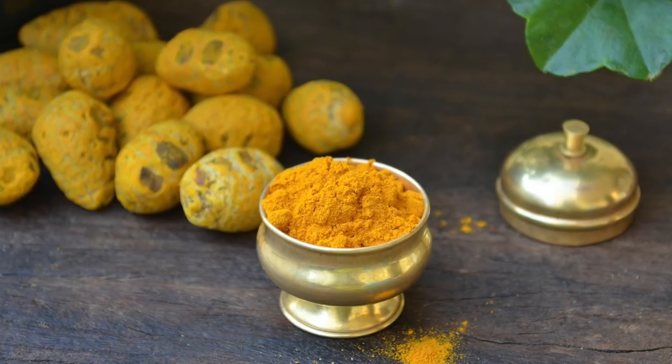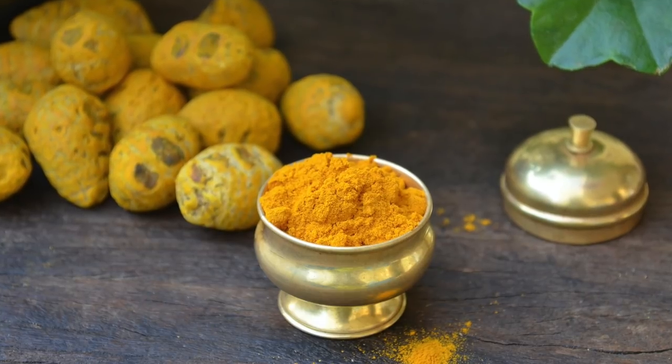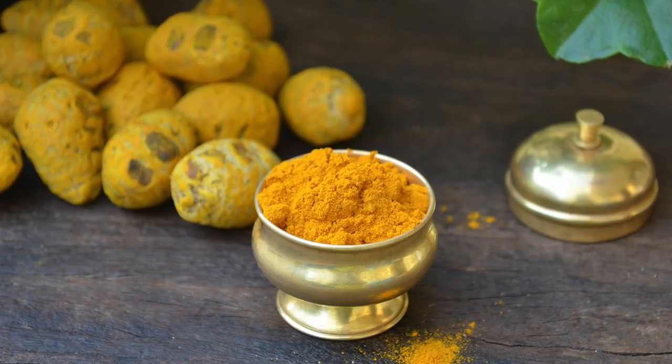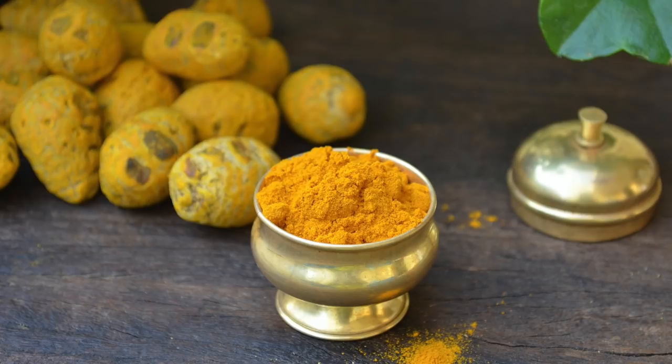I am always amazed at the perfect combination of herbs in our traditional recipes. When we consume piperine, which is found in black pepper, along with curcumin in turmeric, it helps enhance the bioavailability of curcumin many fold.